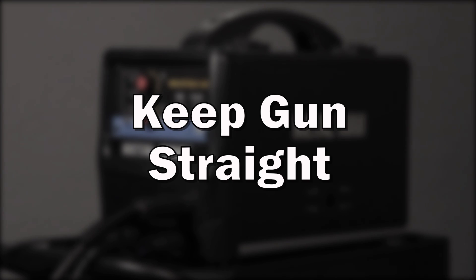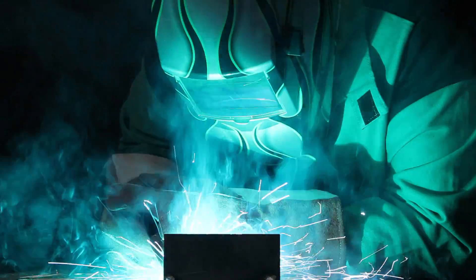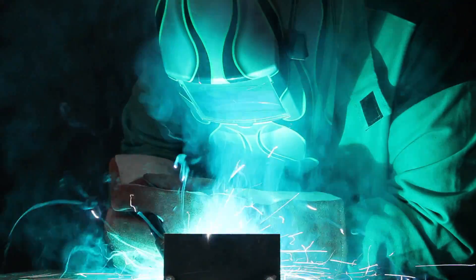Keep your gun straight. The shortest and smoothest route between two points is a straight line. Keep your gun straight to improve how smooth the aluminum wire feeds.